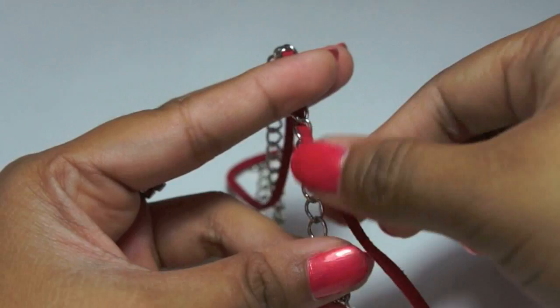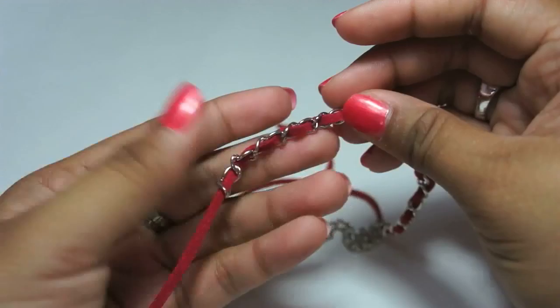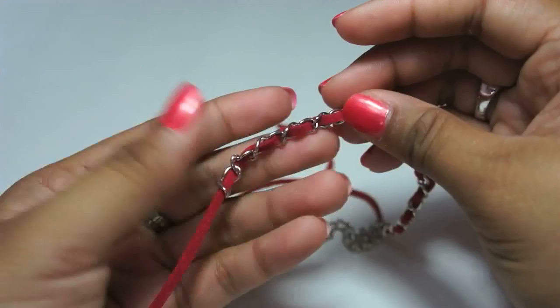Continue until you reach the very last link. And then continue the other side, repeating the same steps.